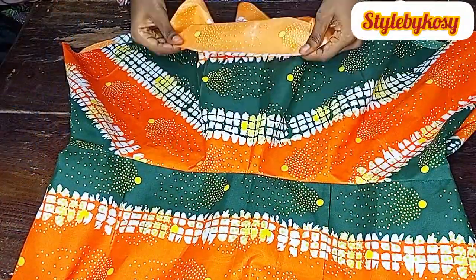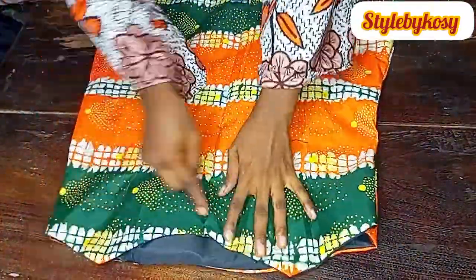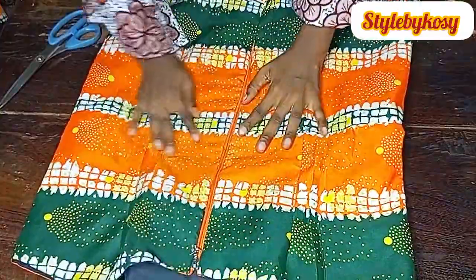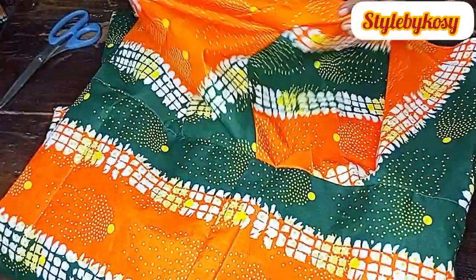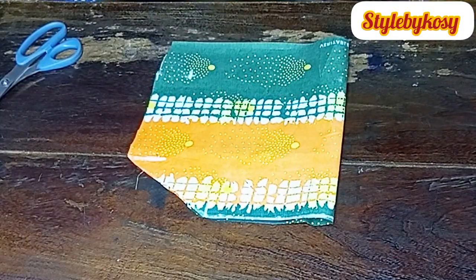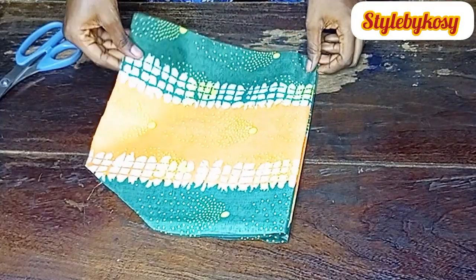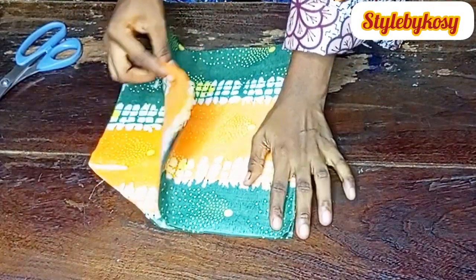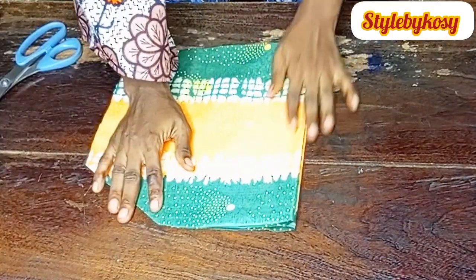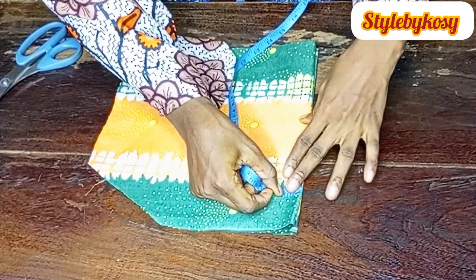After measuring, fold the lower flare part by two. Fix the zipper allowance. Fold the flare by two as well. Now I want to work on the sleeve. To make this exact stylish sleeve, make sure both sleeves are placed together like this.